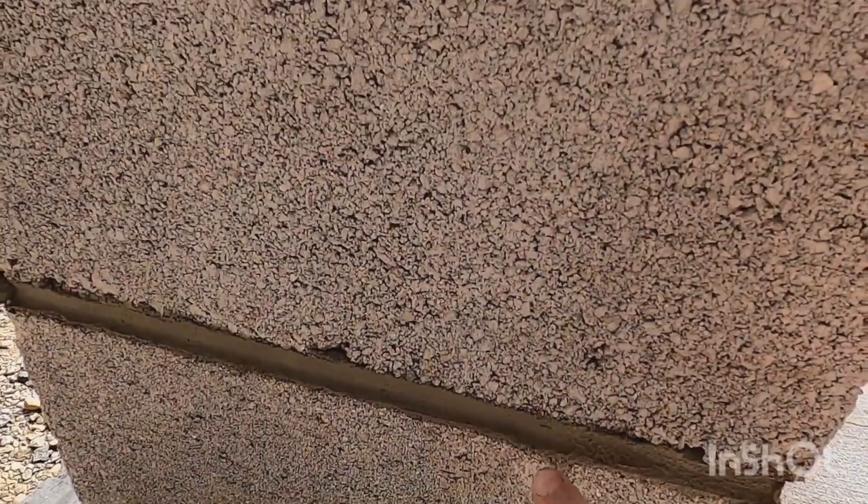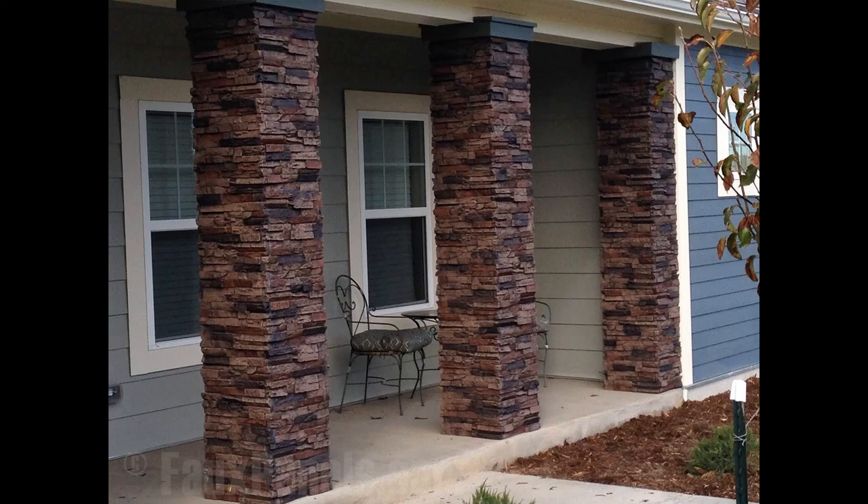Just stack your column blocks on top of each other the same way you would stack a wall, and fill it with concrete. There you go — you have a proper column. You didn't have to spend a lot of money, you did it yourself, and you can do it at your own pace.